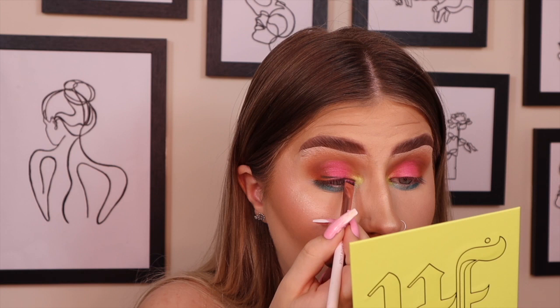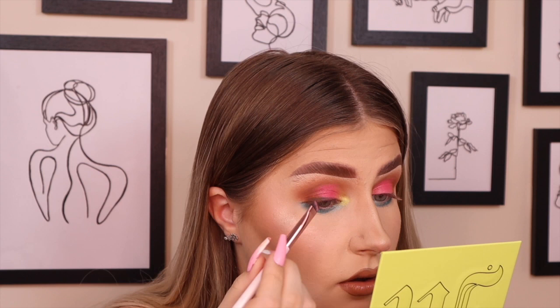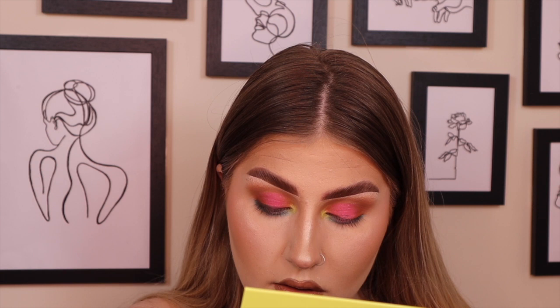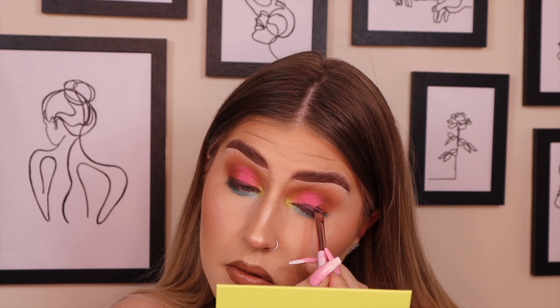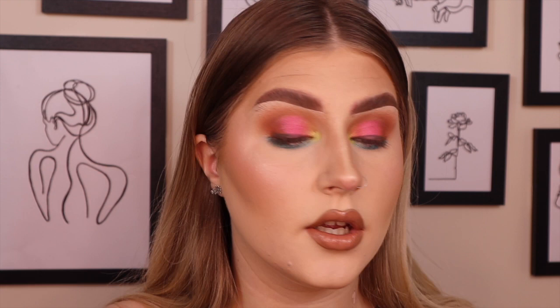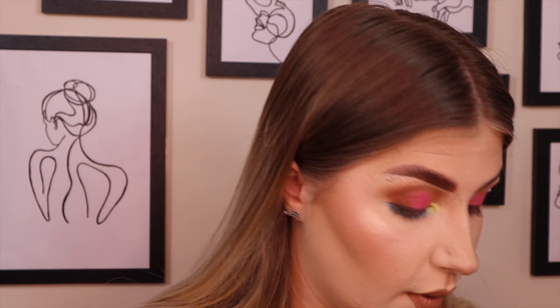There's a lot of fallout with the Coco Pop shade, which isn't ideal — it's embedded itself on my face and is falling on my cheek, which I'm not happy about. It's not the best look I've done but I tried to use every single eyeshadow. Let me buff that dark shade out on the edges to make it look pretty, then I'll go off camera to add mascara and lashes, and come back with my final review.